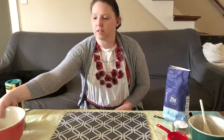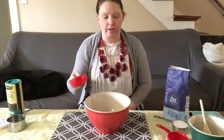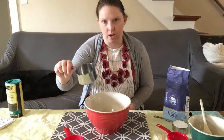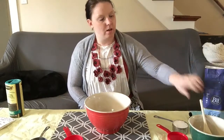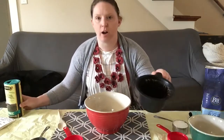To begin, you're going to need to gather some materials: a bowl, some measuring cups. I have a half a cup measuring cup and a whole cup to use, some flour, a spoon, salt, and your coffee grounds.